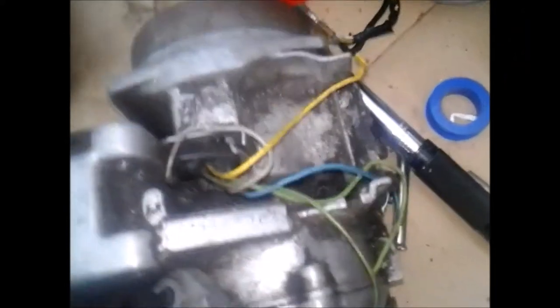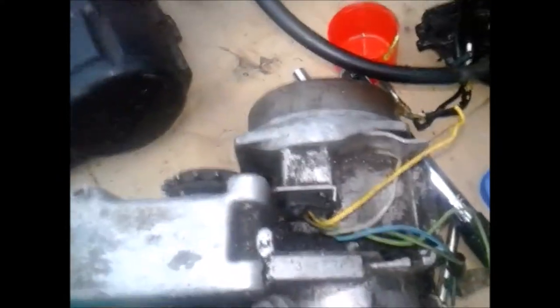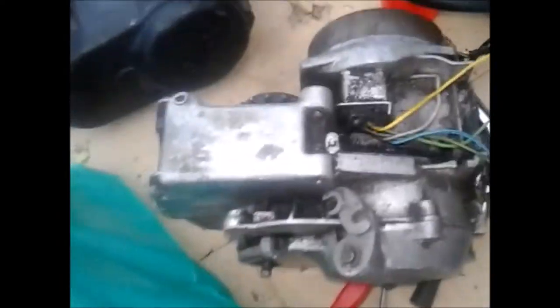And this one, which is the later type with the removable clutch cover, has already got the five wire stator in, so that means I don't have to bother swapping all the ignition off the other one either. All round that's a win-win situation. I'm pleased with that. So that can go on the Purple Maxi, and that's the one I'm going to be refurbishing.